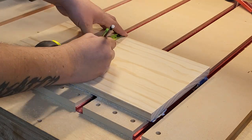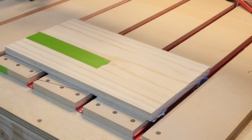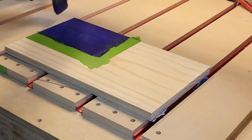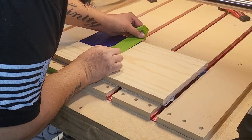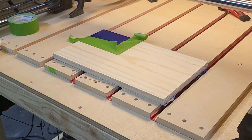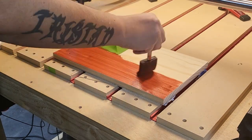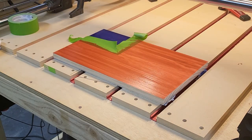Next, I tape off the area of my union and stain it blue. I highly suggest you spend the extra money and get frog tape for this, as the risk of stain bleeding under the tape is much higher with anything else. Once the stain dries, I tape off the edges of the union and stain the rest of the surface red. You don't have to worry about individual stripes here because the CNC will make the white stripes by removing a thin layer of the surface and exposing the unstained wood beneath.